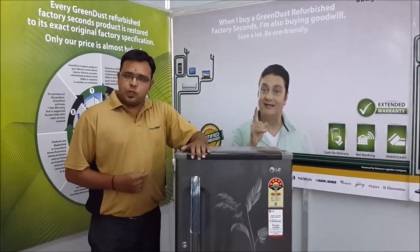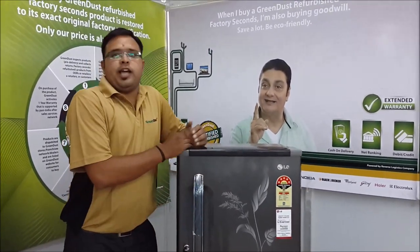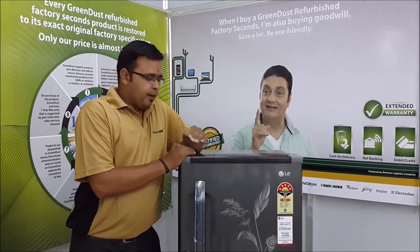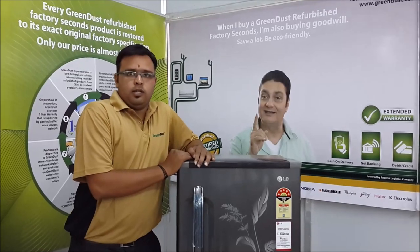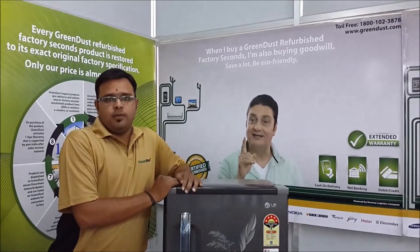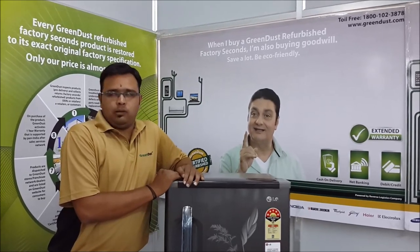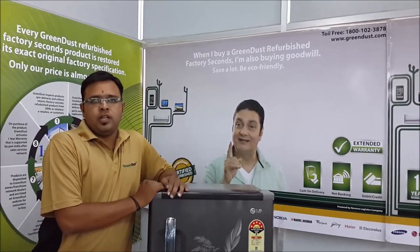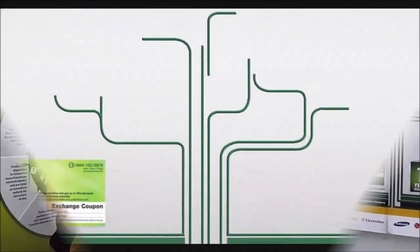The fridge door can be locked. Thanks for purchasing. Please visit our website at www.greindust.com. Thank you very much.